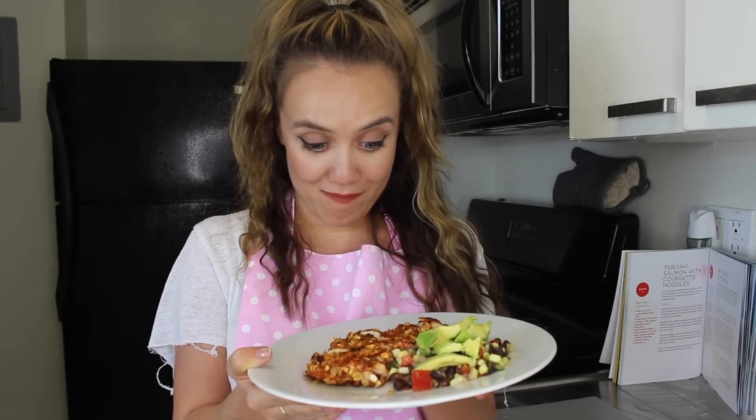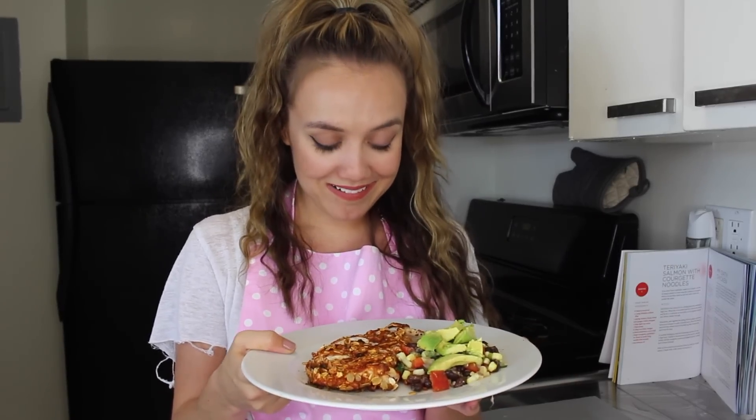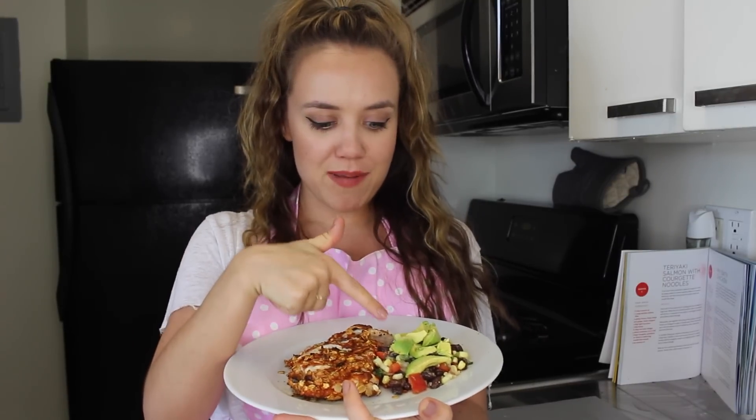I'm actually really impressed with myself — I didn't burn anything! It looks really cute and it's extremely healthy. Such a great housewife. Make your Oaty chicken! You can check out what I fed it with in the last housewife video — it's a bean and avocado salad.